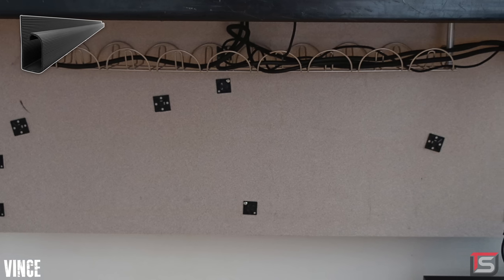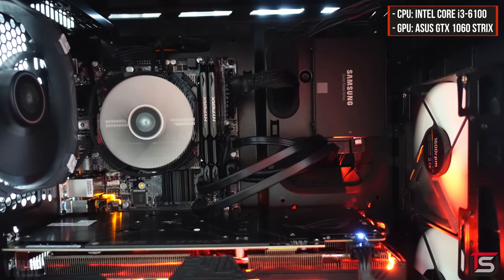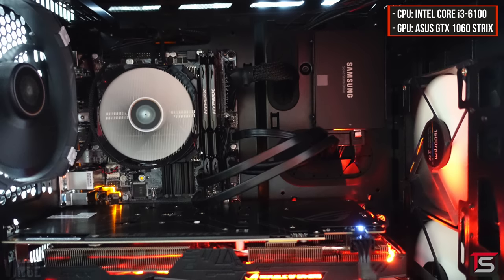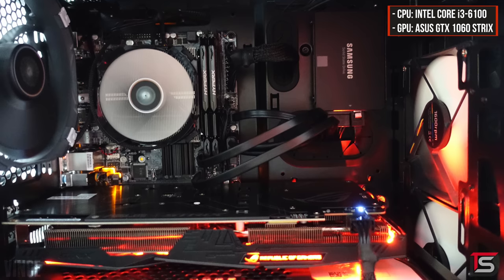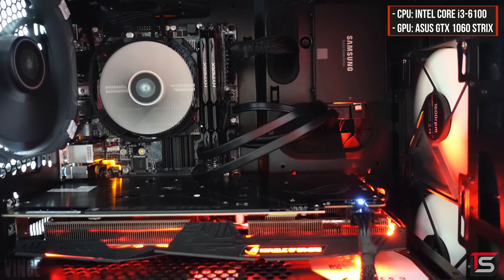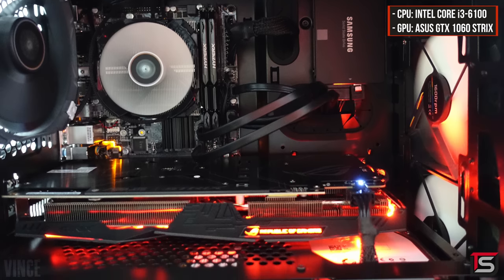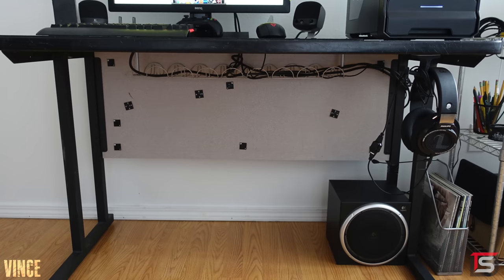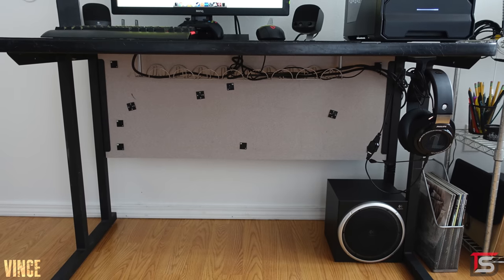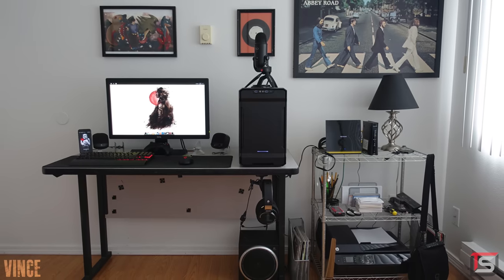I recommend either a raceway or even some cable sleeves, which would have worked just fine. The PC powering the setup is equipped with an i3-6100 and an Asus Strix 1060. Now this is a PC build that actually makes sense to use a stock heatsink — he's using a locked CPU so there's no need for an aftermarket cooler. Good work Vince, it looks like you did your homework, or maybe you just watch a lot of Techstars videos. The only thing that really bothered me were those random black squares on the backboard underneath your desk, but other than that it's a dope setup. Thank you Vince for entering.